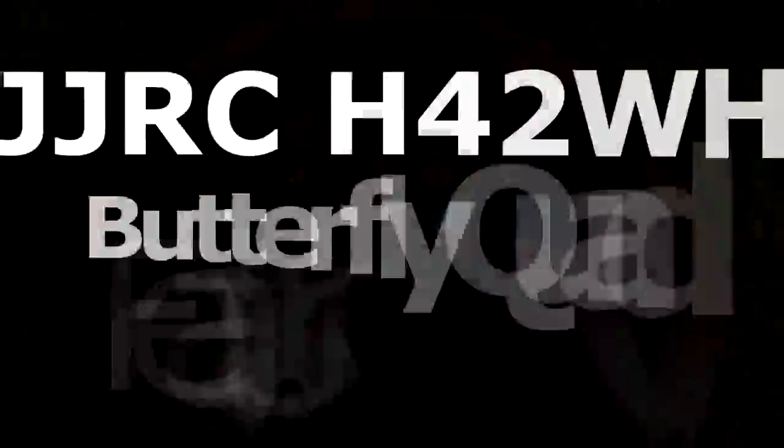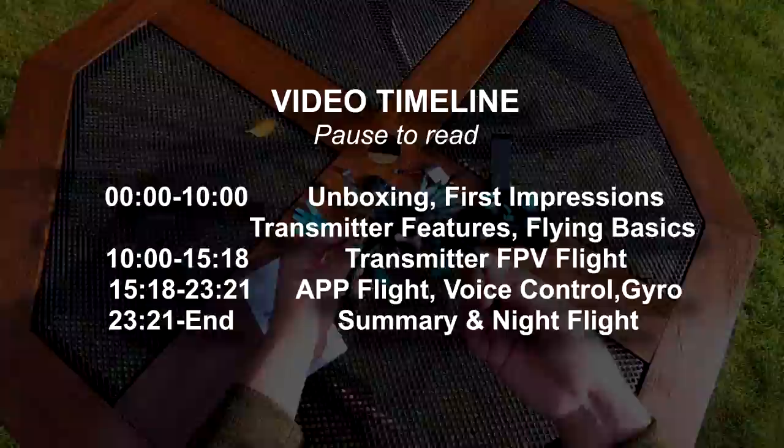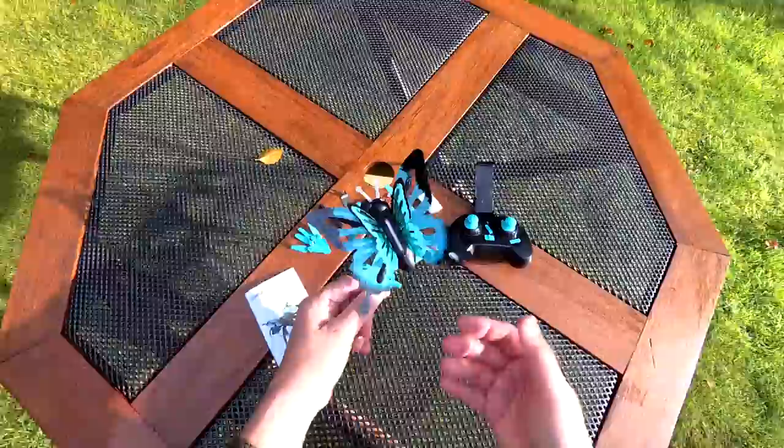Hey, something a little different - well, very different on the channel today. We've got a quad butterfly. This has been sent to me after they asked if I wanted to review it. I don't often do that, but I said yeah, that'd be good, and it turned out very quick. I wonder if a lot of guys didn't want to review it. I've got granddaughters and they're going to love this thing - it's going to be great fun for them.